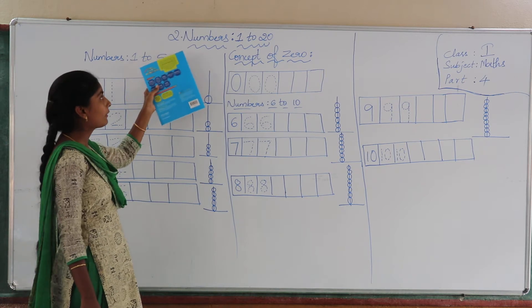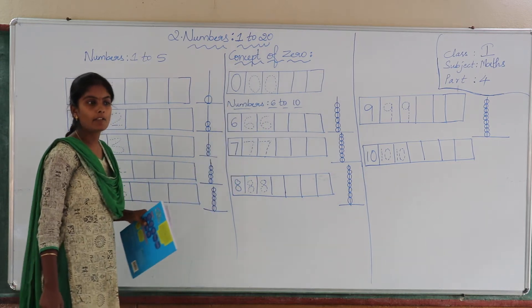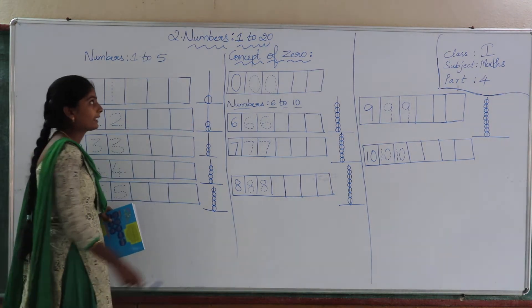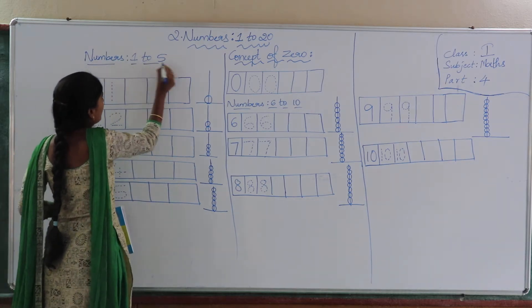Now, in our second chapter, we will learn about numbers. Already in our UPG class, we have learnt how to write numbers. But, see children, in this chapter, once again we will learn how to write numbers from 1 to 20. First, we will learn about numbers from 1 to 5.